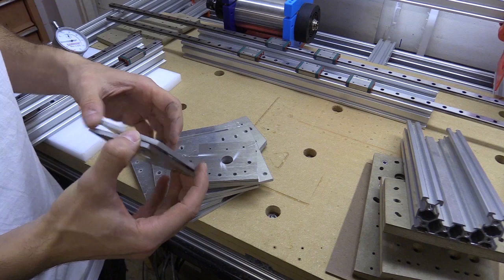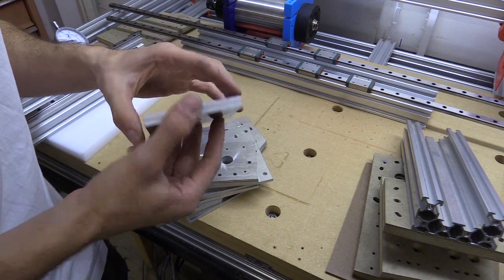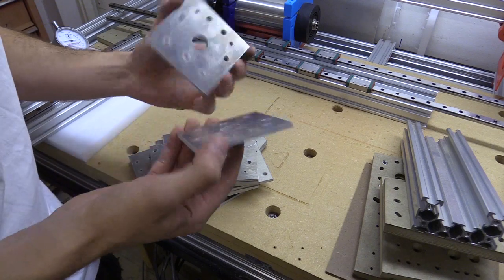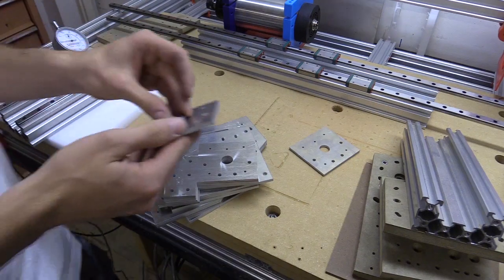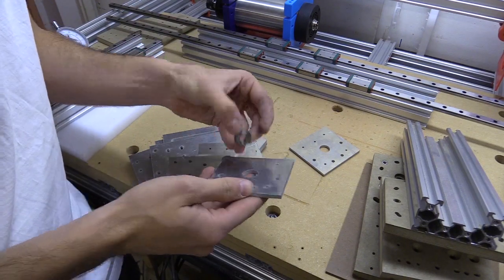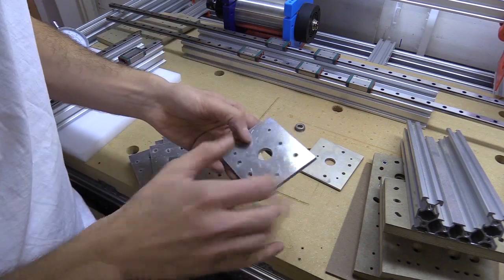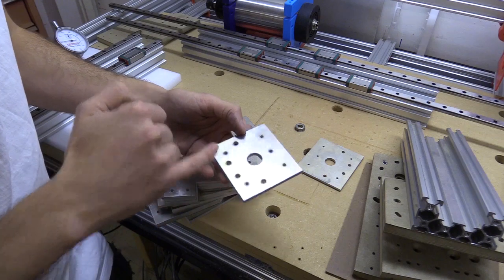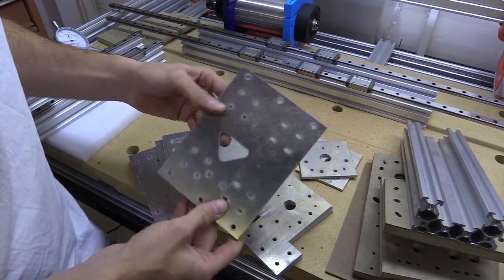It was done on a waterjet cutter at a place local to me — they sort of blasted through this like you wouldn't believe it. There is a little bit of a taper on all the cuts, and the bearing doesn't fit all the way in yet, so I'm waiting for a reamer to come in the post to open that up. They also made the mounting holes a bit smaller, so I'm going to have to drill them out and tap them. I feel quite confident that this will work.